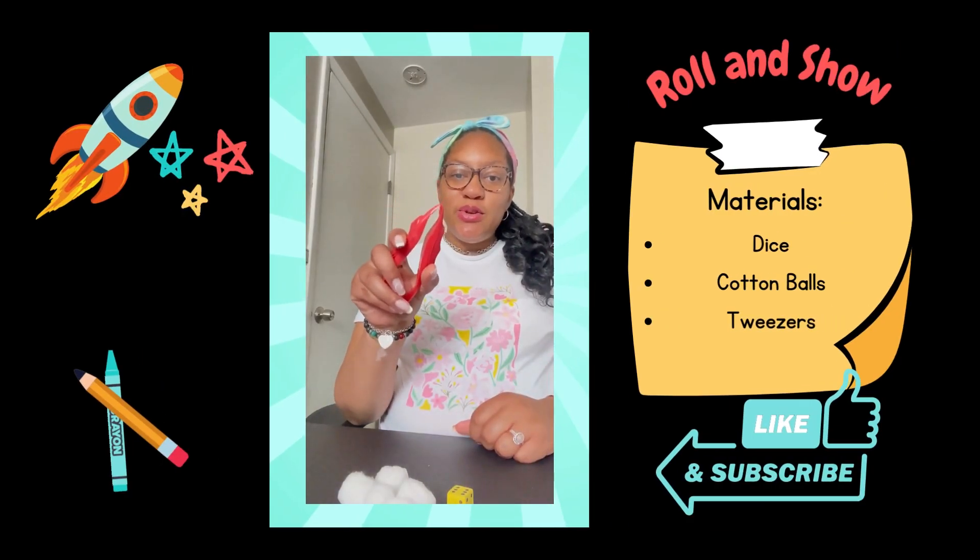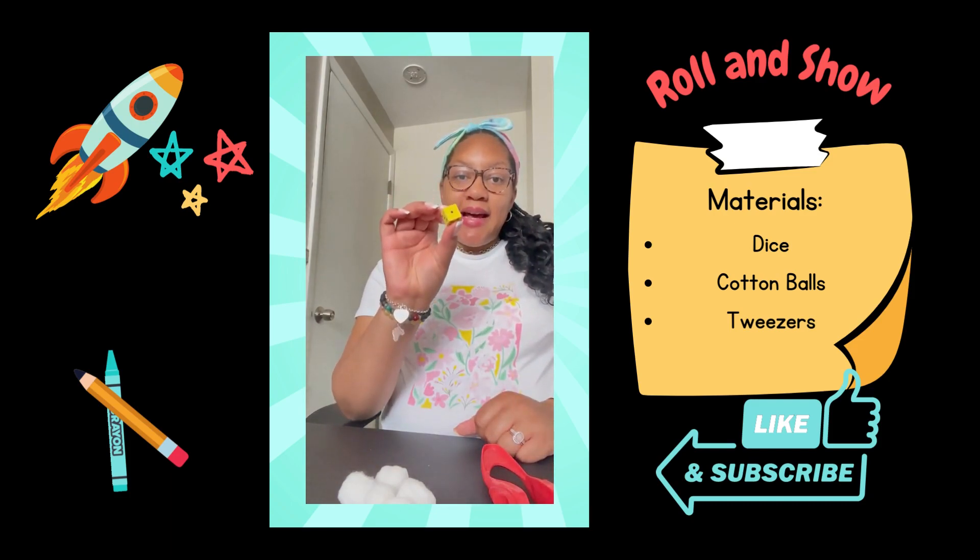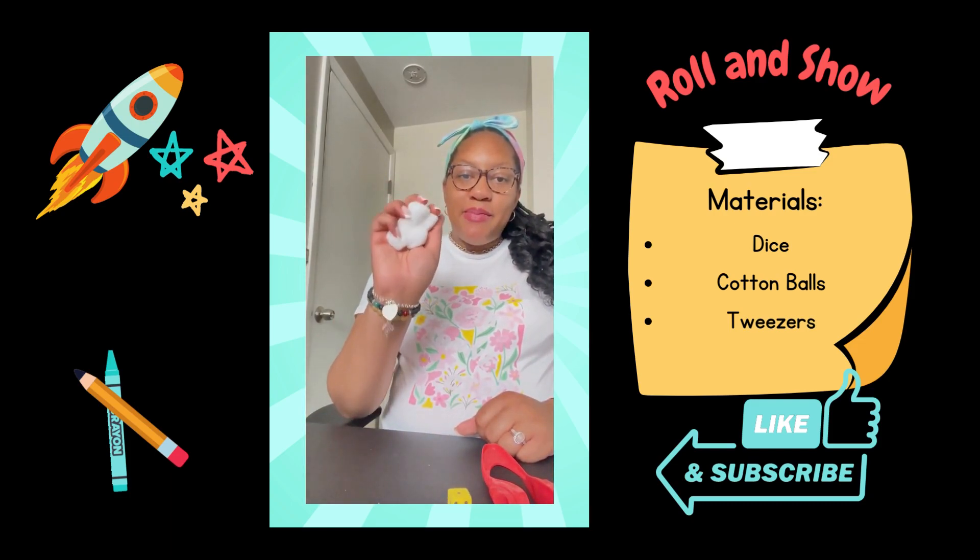You are going to need tweezers or twongs — this is a pair I got from my local Dollar Tree — a die, and cotton balls.